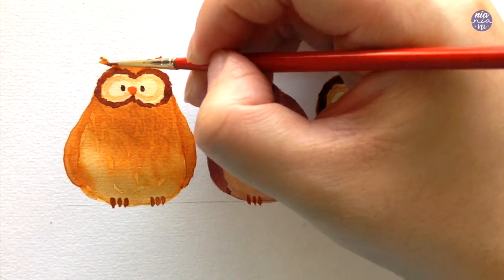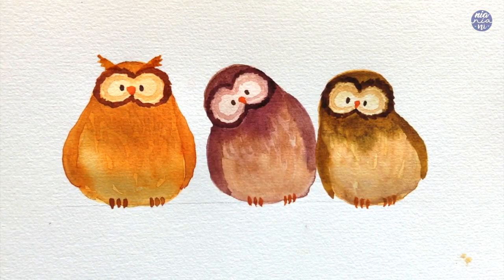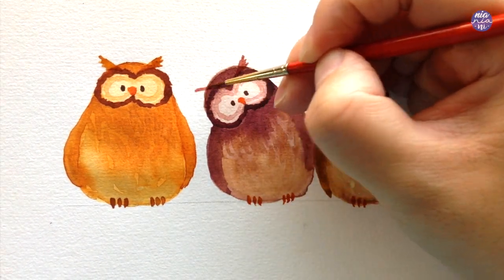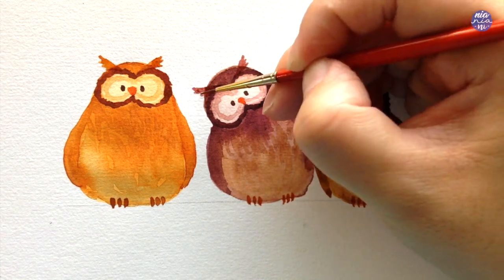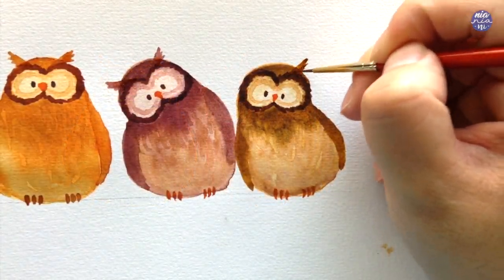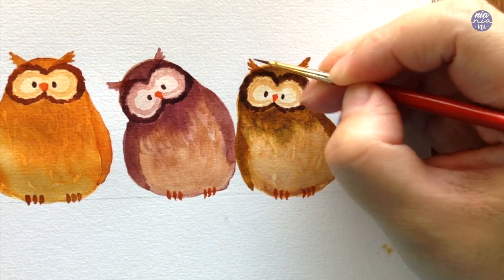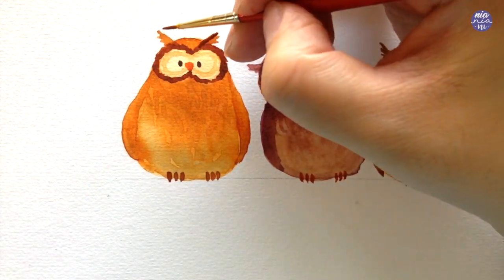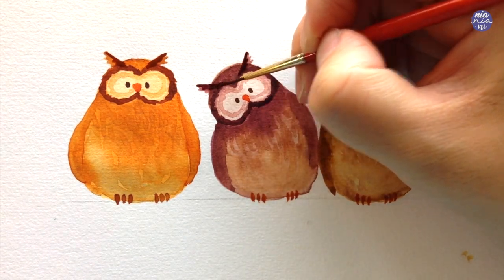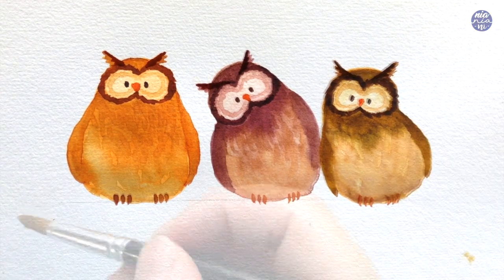Moving on to the ears: using the same color, I'm going to paint a diagonal line then paint strokes pointing out, making the line uneven and a little bit jagged on the side. I'm using a medium consistency here because we're still going to add a darker consistency on top, applying the same thing for each owl using the same base color. For the darker consistency paint I applied it at the top of each feather to create a separation between the two so it looks like there are two layers of feathers on top of the masks.